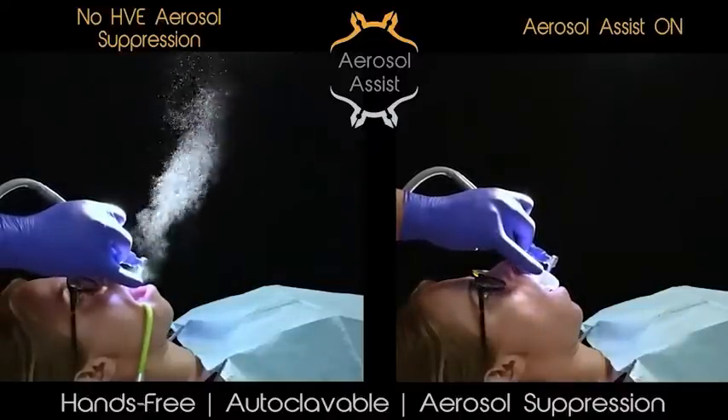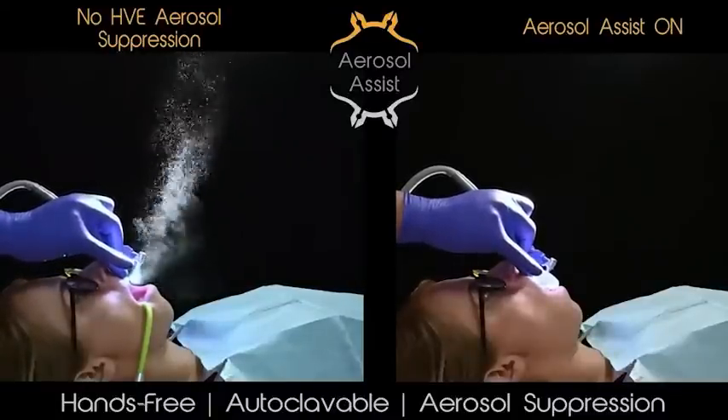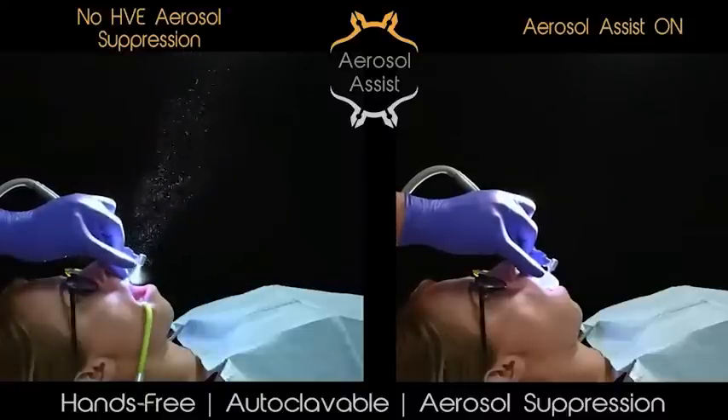When using the aerosol assist, the practitioner will benefit from hands-free aerosol suppression and intraoral fluid removal, while the patient will experience a more dry and comfortable procedure.